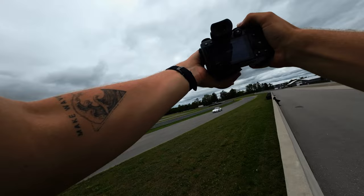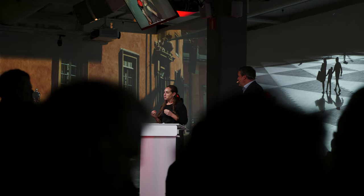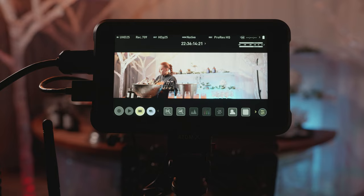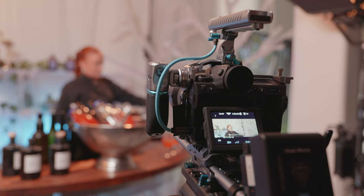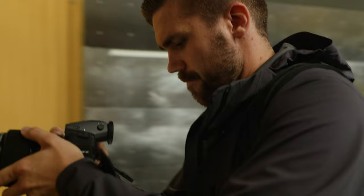That burst capability makes this camera a lot more appealing to someone like me who shoots automotive, moving objects, and sports. Fuji raved about their brand new autofocus system and how it's been improved since the previous models. Through my experience on the photo side, everything I wanted to shoot was in focus — they have new AI-enhanced auto tracking for humans, animals, and different objects, and all of that worked seamlessly.